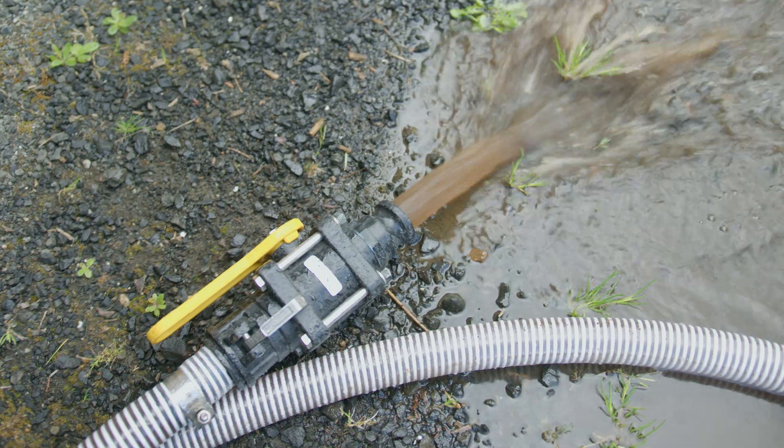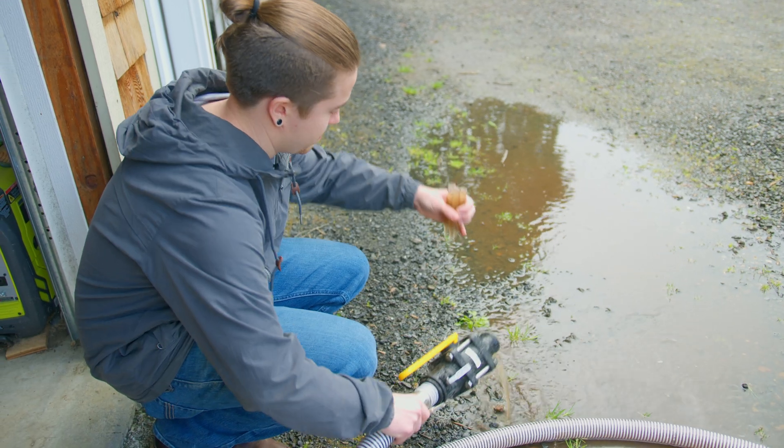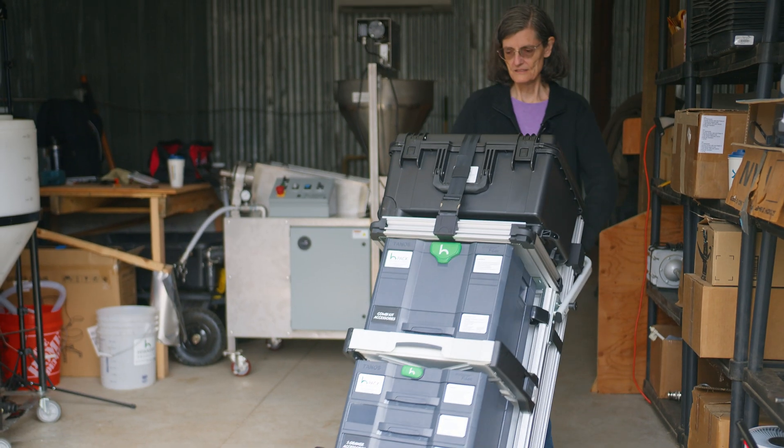I'm going to take a biological sample of this to see what's left on the used compost. Then we're going to take three samples of the extract and give those the proper dilutions and check them out under the microscope.